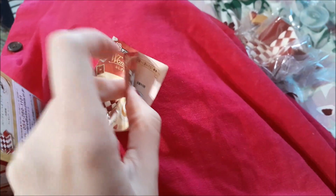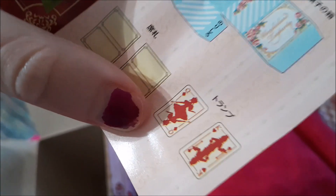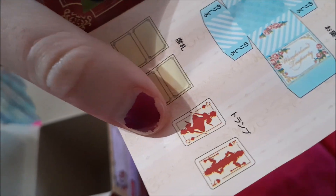They each come with a pamphlet and most of them have something that you can cut out. This one has some more playing cards, as well as — I think it's a tea box.